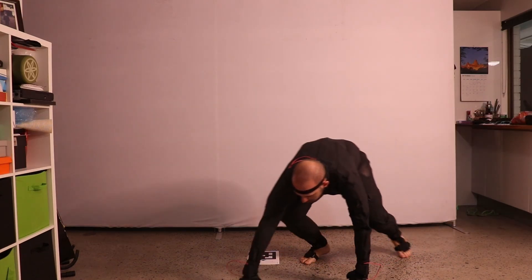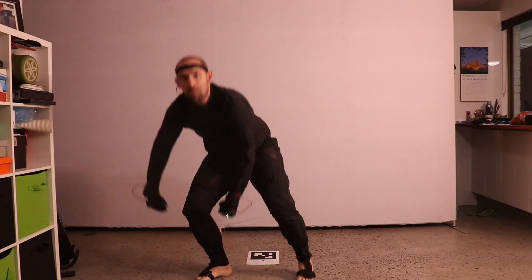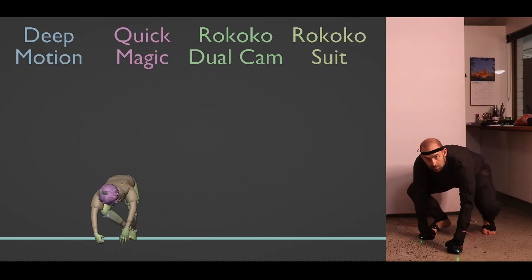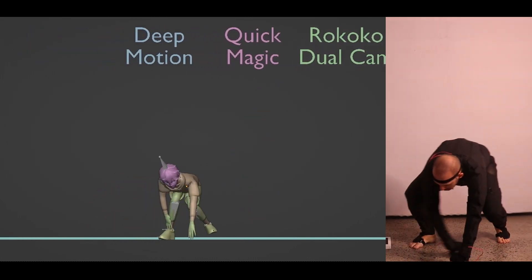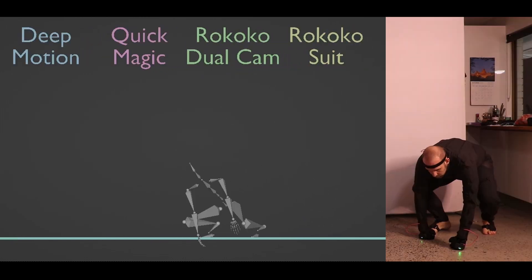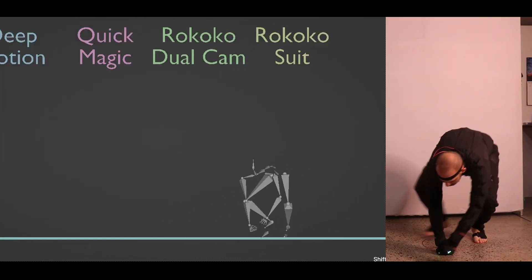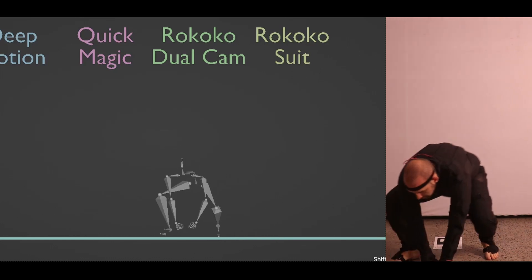Quadruped movement was by far the hardest test — it felt a little unfair to even try, as even the suit tends to struggle. But I wanted to see if AI might excel here, and the answer is no. Deep Motion would require a lot of cleanup and might not even be salvageable. Quick Magic actually did a surprisingly good job — fix one popping knee and make the hands into knuckles on the ground and it could be usable. The dual camera is okay but missed most of the chest thumps at the end. The suit handled the gorilla walk extremely well — a near-perfect take.